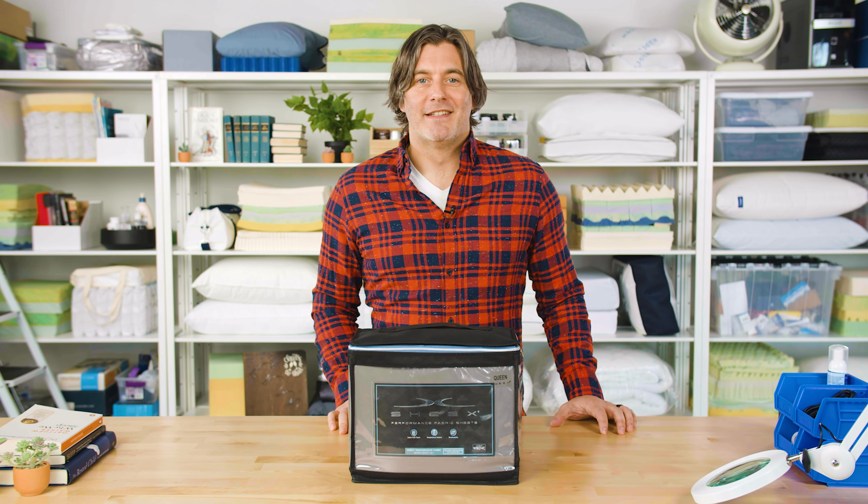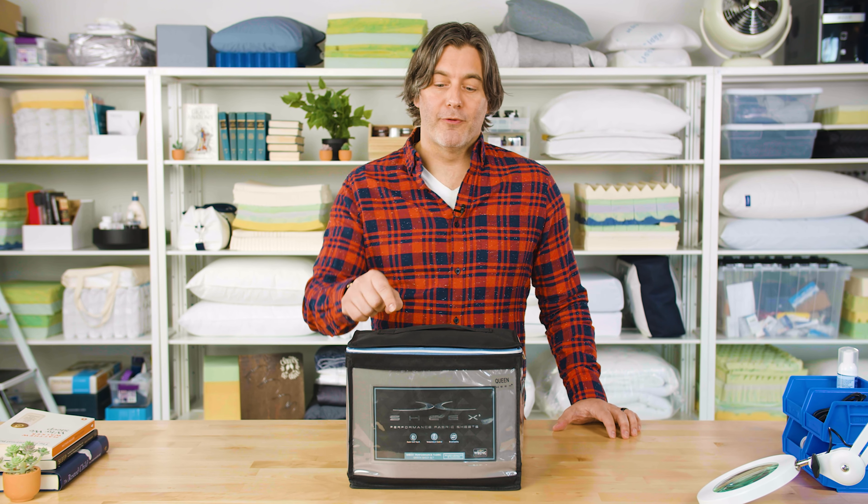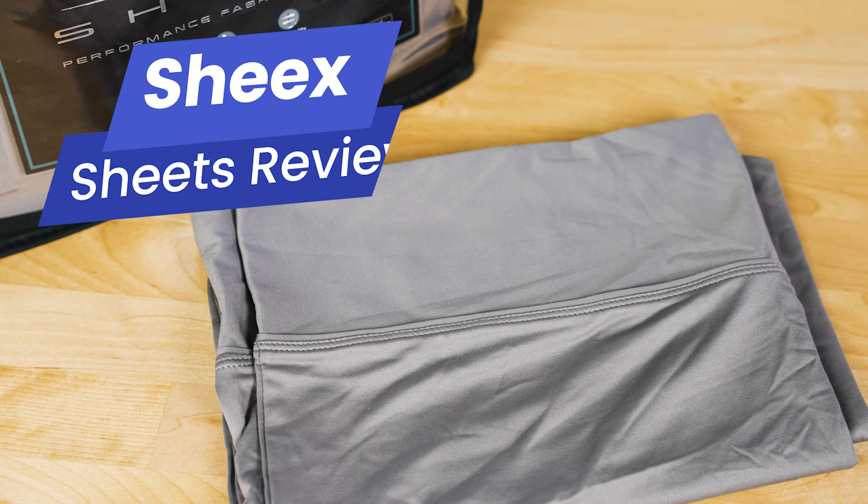Hey everyone, I'm Tom from Sleep Foundation. Today in our test lab, we're taking a look at the performance sheets from Sheex.